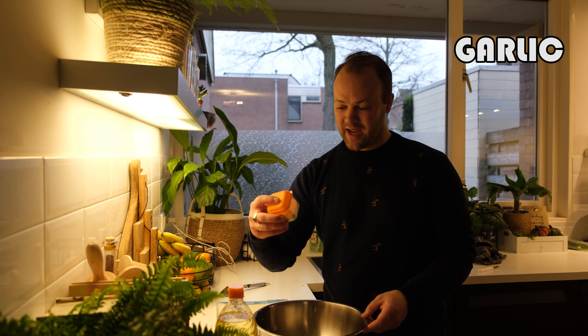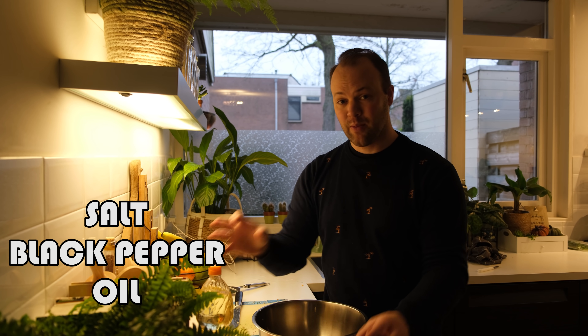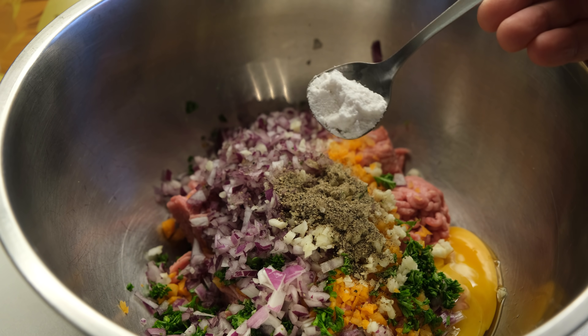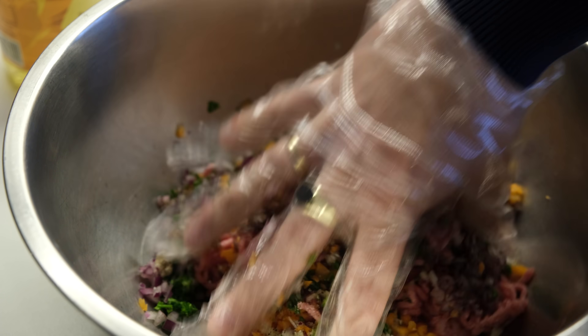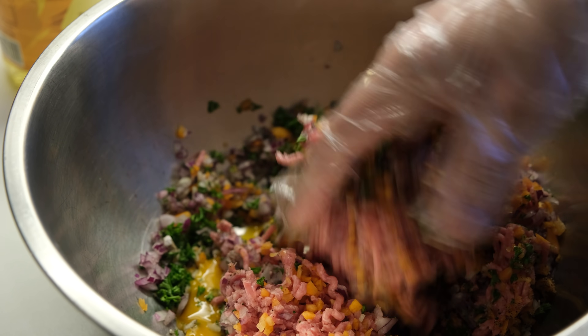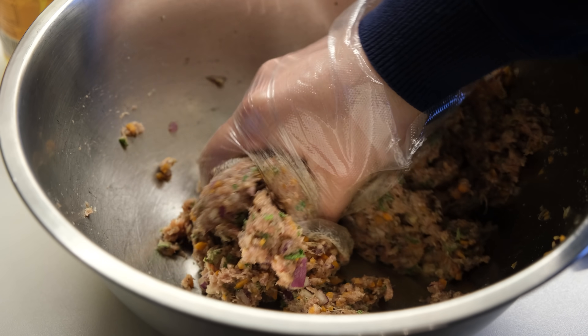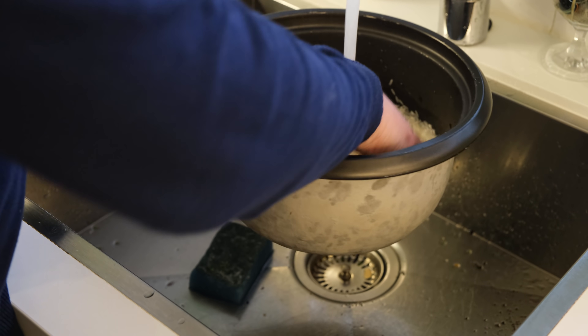So finally I'm gonna add some salt and black pepper and oil and then we're gonna mix everything together. While the meat is getting marinated and while the rice is cooking, I'm gonna buy some lumpia wrappers.